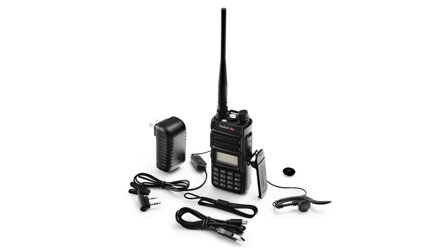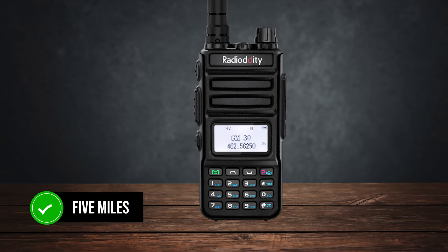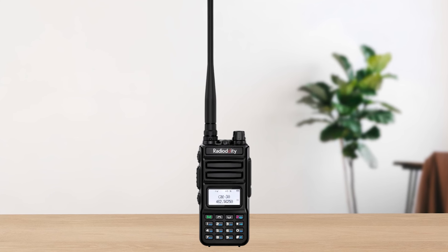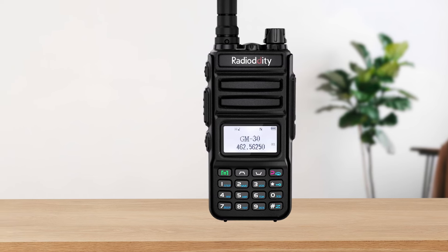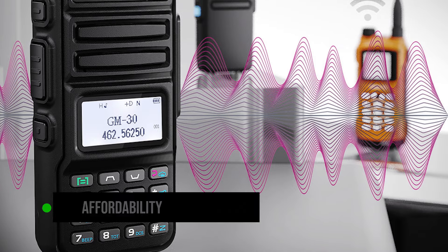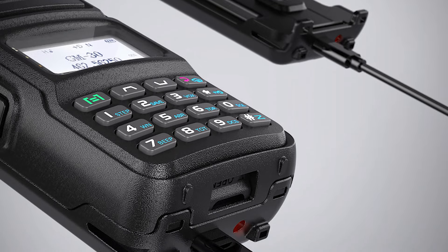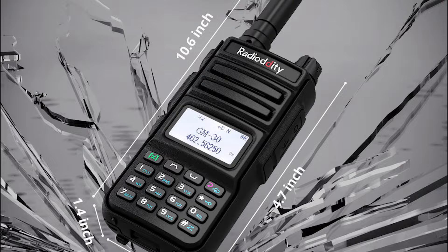In terms of performance, you can manage to get clear communication up to 4 miles in a slightly hilly area, and on flat terrain you could easily expect a range of around 5 miles. The sound quality is clear with minimal static, which is impressive for a budget radio. When you compare it to other GMRS radios like the Midland models, which are often priced above $100 for a pair, the GM30 offers similar performance at a fraction of the cost. While Midland radios might offer slightly better build quality and additional features, the GM30 stands out for its affordability and solid performance. Operating the GM30 is straightforward even for beginners — the buttons are tactile and easy to use, and it even has a built-in flashlight. However, the included hand strap and earpiece are of lower quality, so you might want to consider upgrading those accessories.